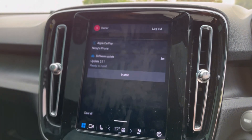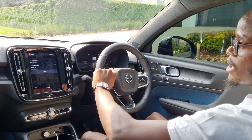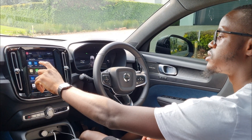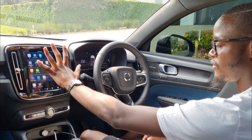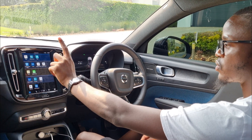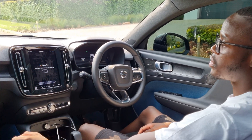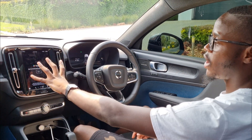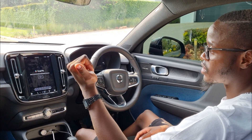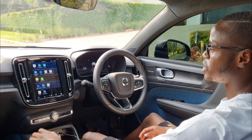The infotainment system is Android-based. If I swipe down it shows my phone is connected, and underneath that it shows a software update — just like a phone. It has the Play Store, Google Maps, Waze, and Google Assistant. You can sign into your Google account and download apps. A colleague who has a long-term Volvo even downloaded games on it — you can do that.